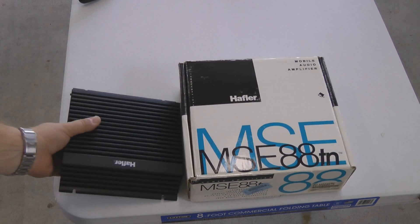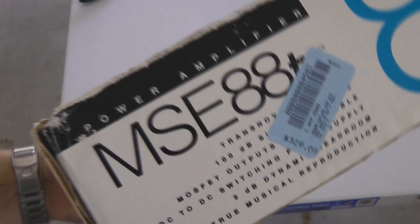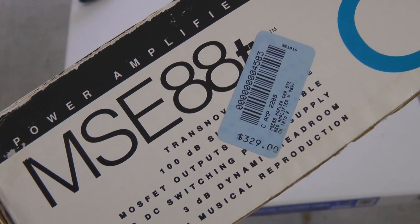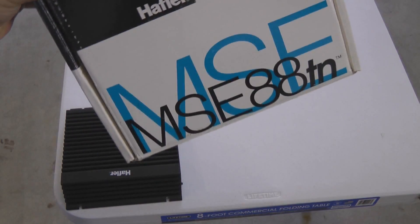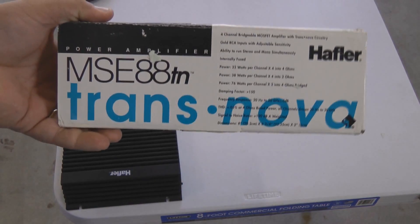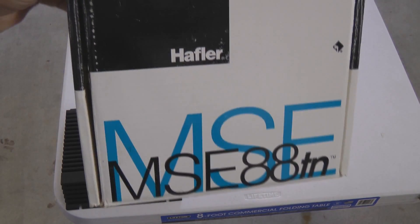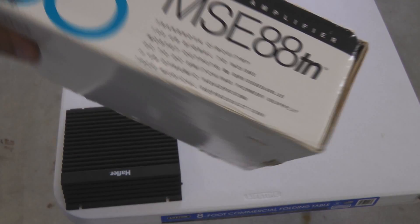I purchased this back in the early 90s. Can you folks see that price? $329 — wow. Look at the cool box. Isn't that really cool? The original box.